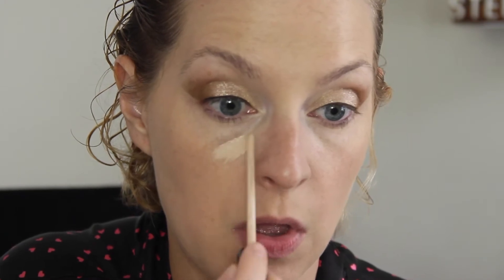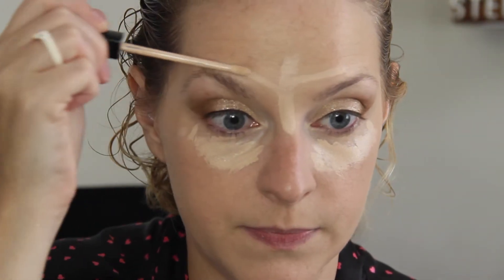Going in with my Maybelline Fit Me Concealer in the color Fair — I'm just going to brighten up some areas. You can feel free to go a little heavier on something like this if you're using a dampened beauty blender, because it does just soak up everything.